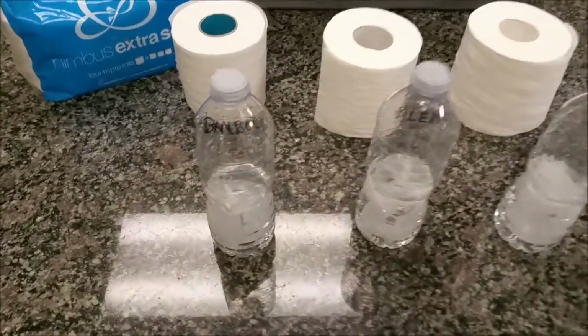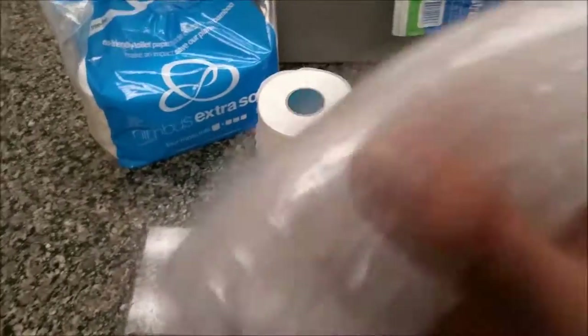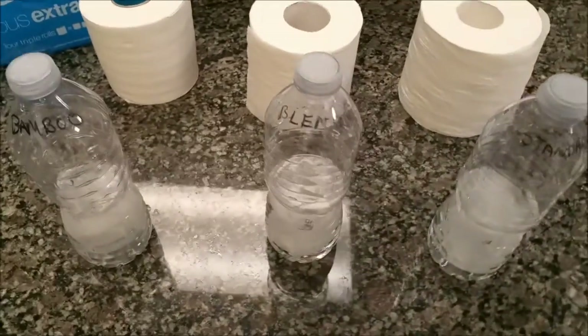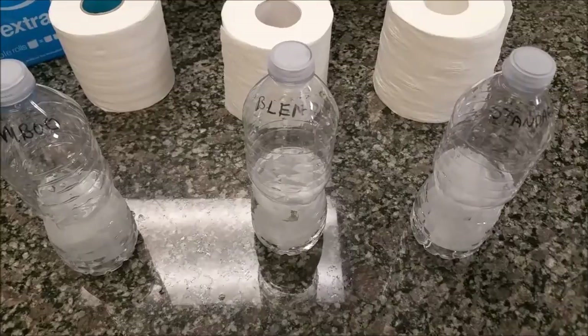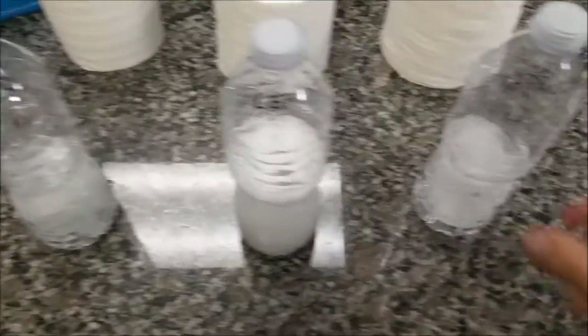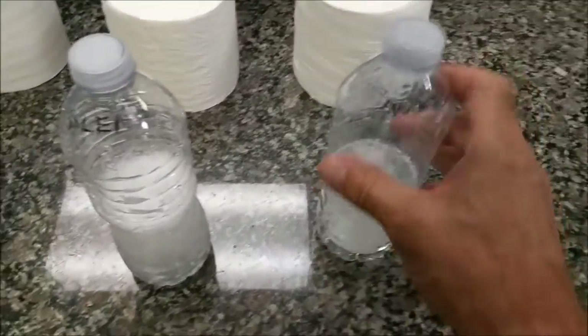First one is the 100% bamboo. Second one is the 70% bamboo, 30% blend. And the last one is the standard.